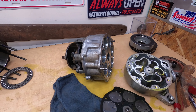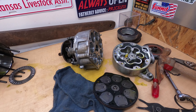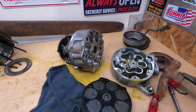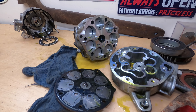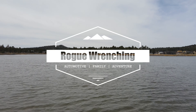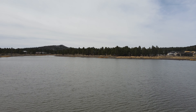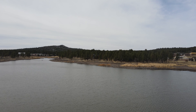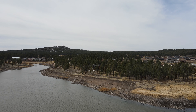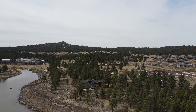Alright, so there you have it — that's how one of these compressors comes apart, how it works, and what went wrong with this one. Thank you so much for watching. Give this video a like if you liked it, subscribe if you haven't already, and we'll see you in the next video.